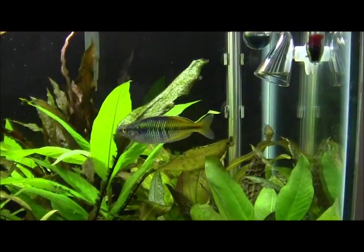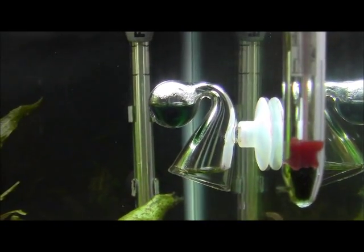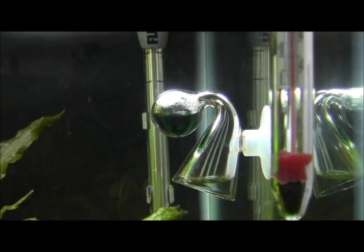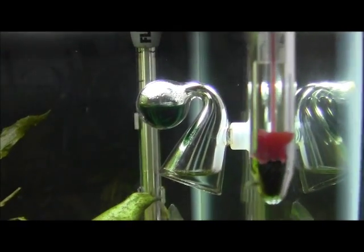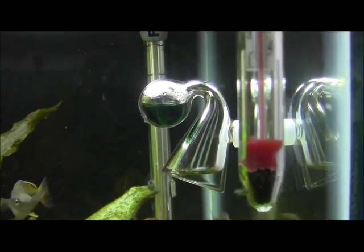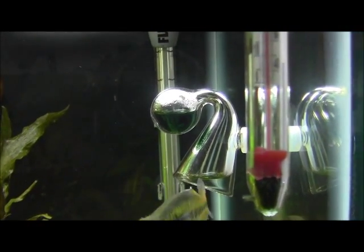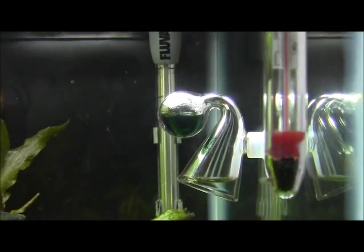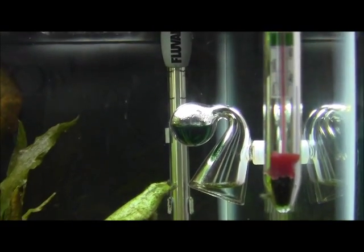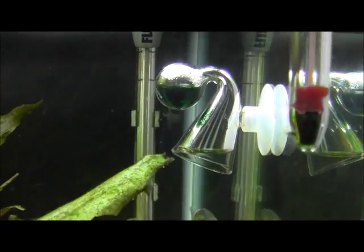Hey guys, this is the drop checker after a couple days of the CO2 running, and as you can see it's pretty green, which means the pH is like seven — I don't know exactly — but all I know is that if it's green, the CO2 is at an appropriate level. So there it is.